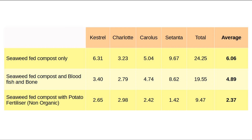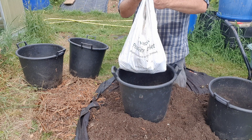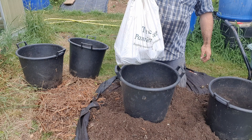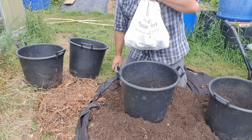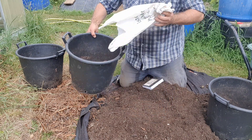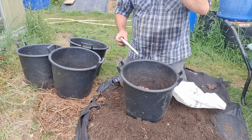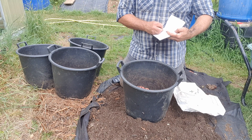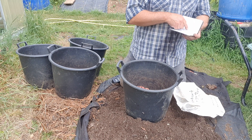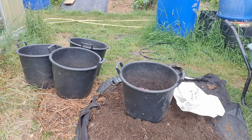The blood, fish and bone also hit the results negatively. The only compost that really worked well was the compost without any fertiliser whatsoever. These were a mix of second earlies and main crop, so it's not a correct comparison to the previous table — second earlies were planted earlier and had a chance to bulk up significantly ahead of the main crop before blight struck.